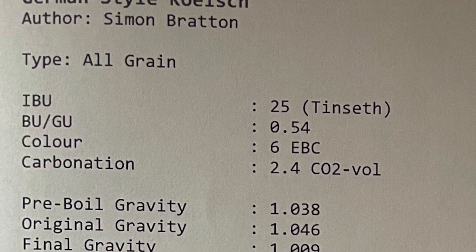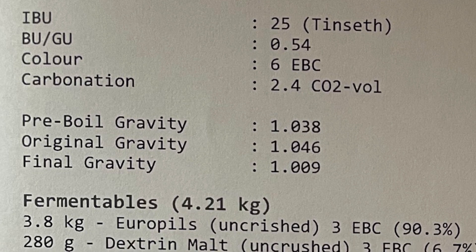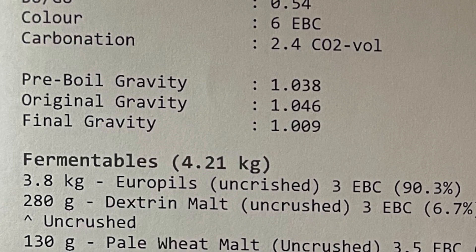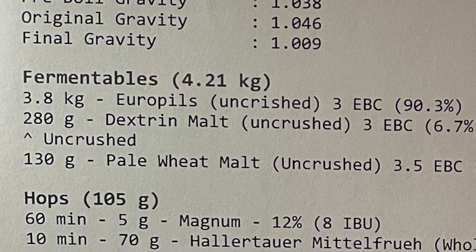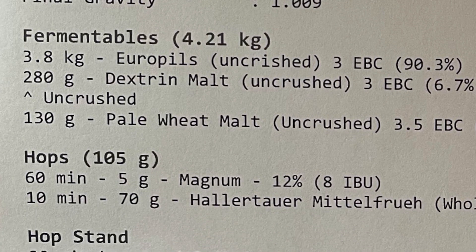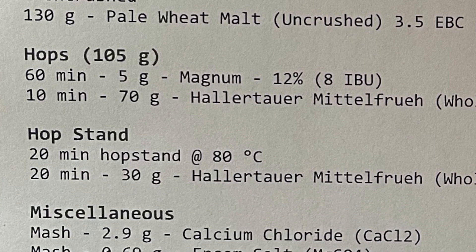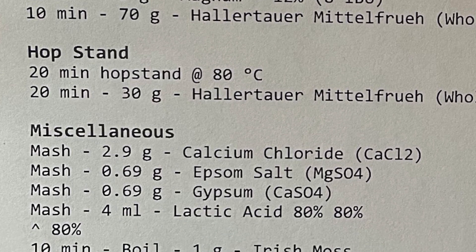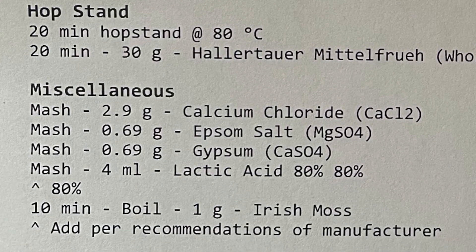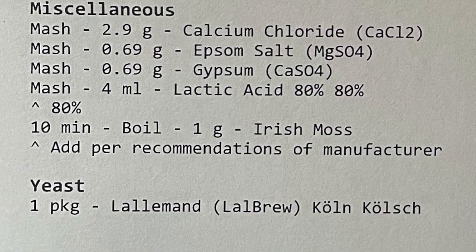It's quite a standard Kolsch recipe. The only thing I changed is the hops — in the recipe itself I used dried whole cone Hallertau just to get the ratio right between bittering, aroma, and flavour. In practice though I used five times more weight because I was using wet hops.